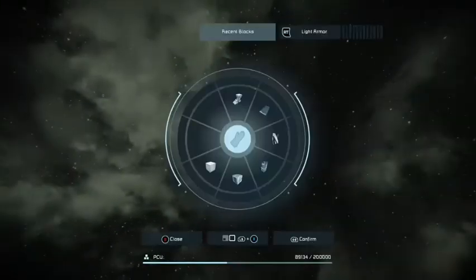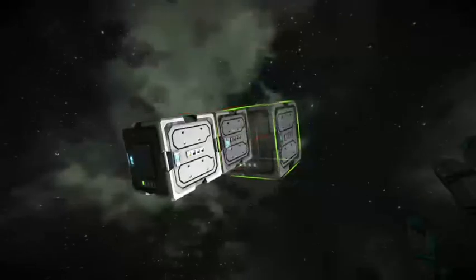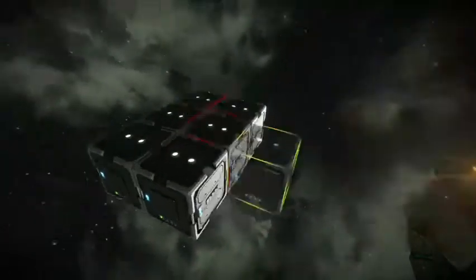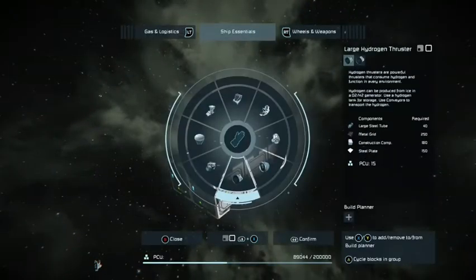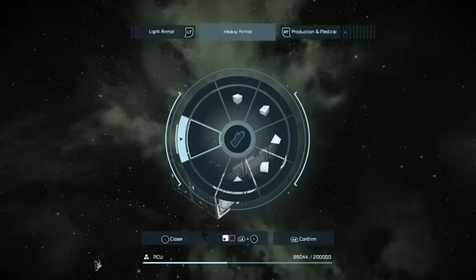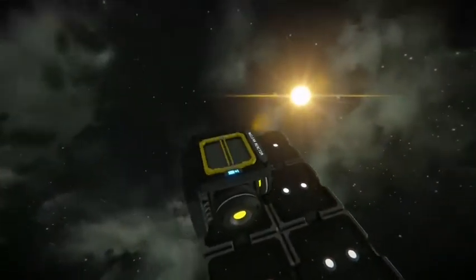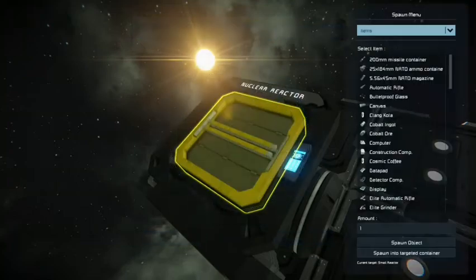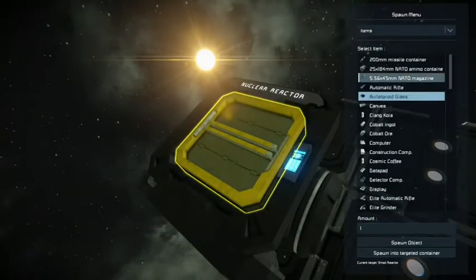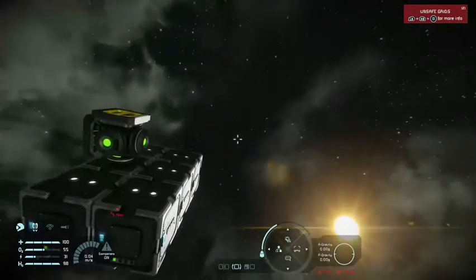Without further ado, let's get into how to actually make this. We are in survival mode, making this exactly as you would in a survival setting. The first thing you need is some batteries — I suggest six, because the amount of welders you'll be using is going to be intense and you want reserve power. Of course it's also suggested you have some source of uranium, so even a small reactor should be fine. Let's put some uranium ingots in — we have our power source.